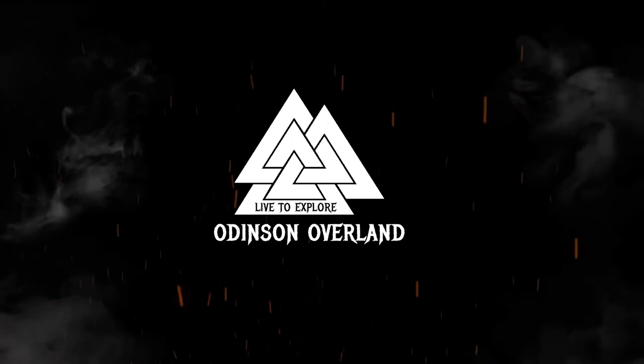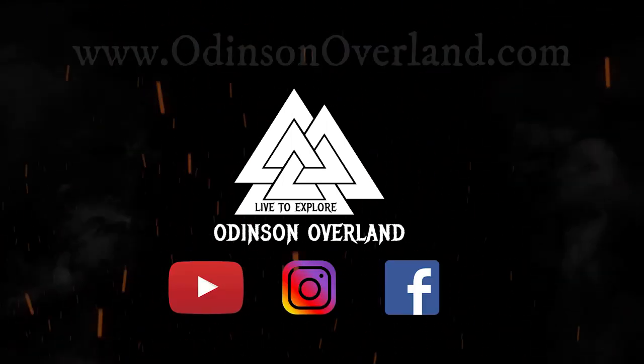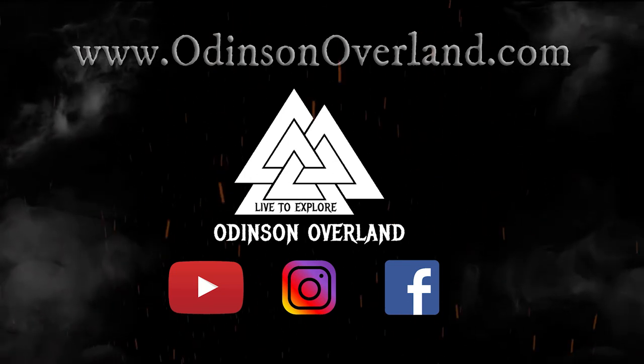So that's the new Exit Trax air compressor from Mean Mother. We'll see you next time. Bye.